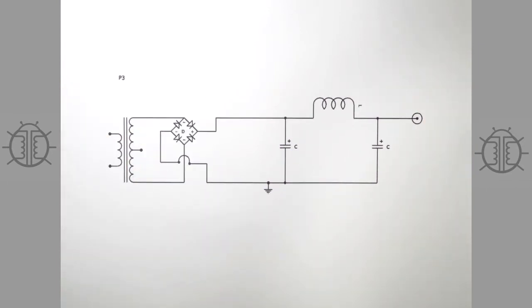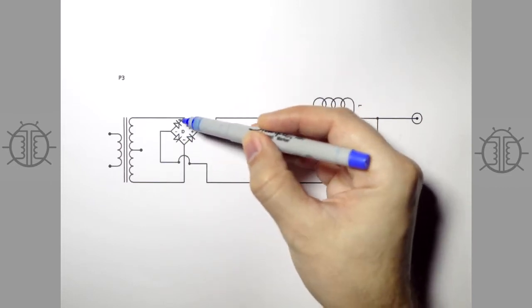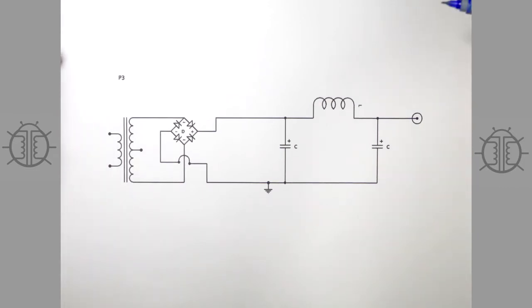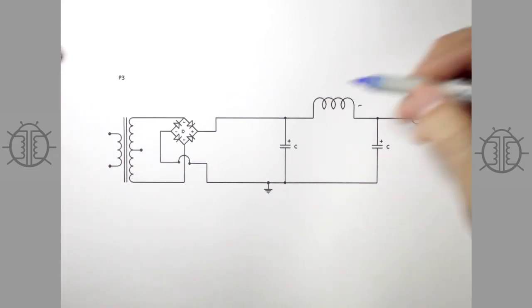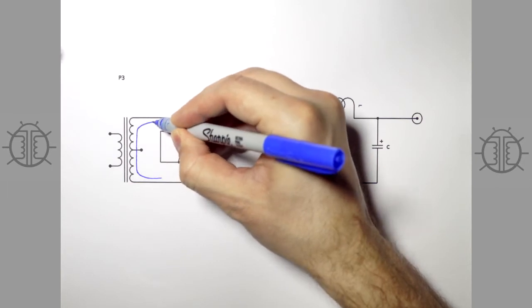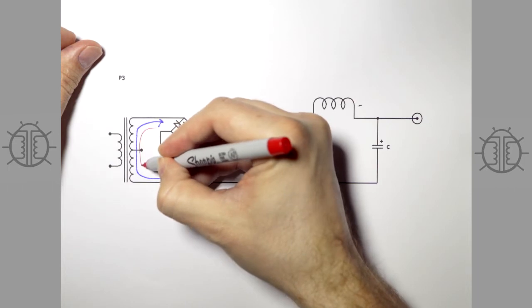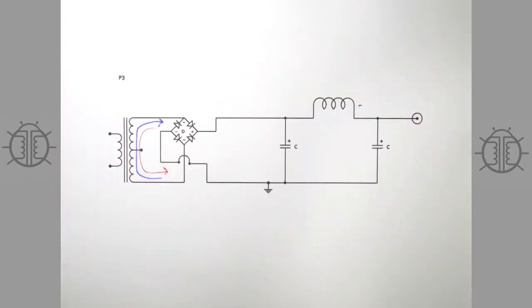Here's what's next: something you've probably seen before — a bridge rectifier. You'll notice our center tap is no longer grounded; the ground now comes from the negative terminal of the bridge rectifier. The bridge rectifier uses four diodes instead of two — it's still full-wave rectification. During one side of the transformer's cycle, current and voltage use the whole secondary. There are lots of tutorial videos on how bridge rectifiers work; if you look at the way the diodes are facing, you'll see how it works.